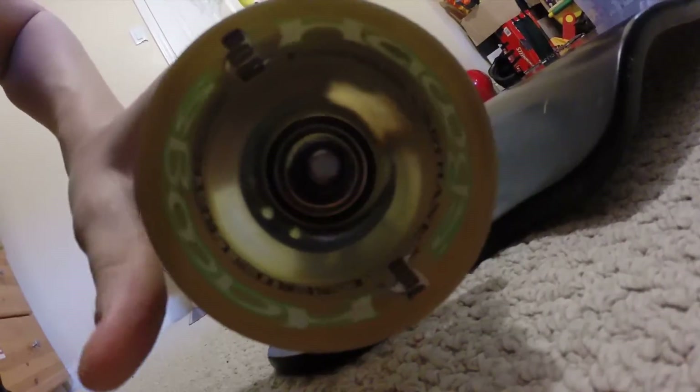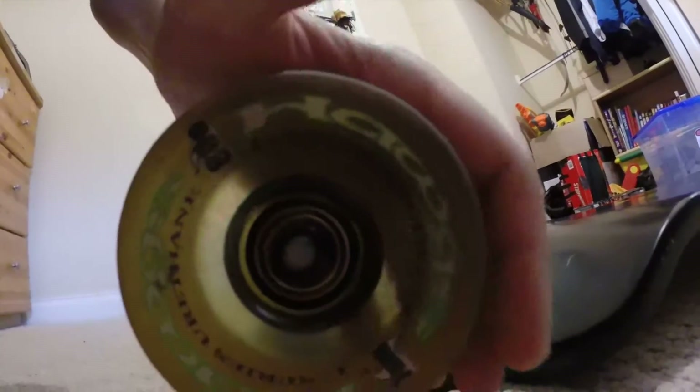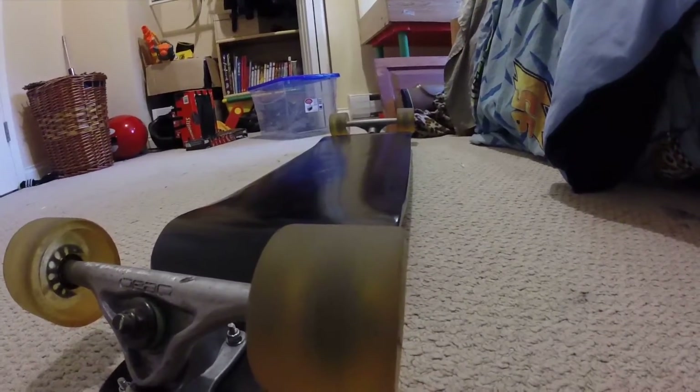I'm not sure what the Hogs L series are exactly, but I'm going to have to change the bearings on this because the bearings are really bad. Look how long it spins — the bearings are just terrible, so I'm going to have to change those.